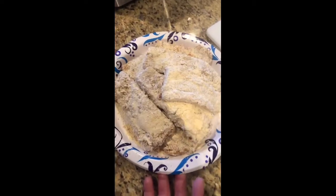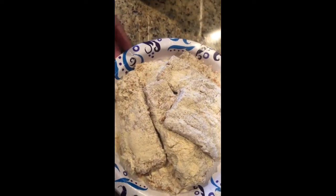Now that I have all my fish battered, I'm going to throw it into my fryer at 375 degrees for six to eight minutes.